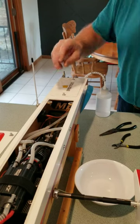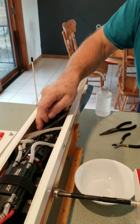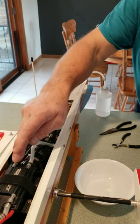On a single water pickup rudder, I use a Y fitting on my cooling system so I have fresh cold water going to both the motor and the ESC.